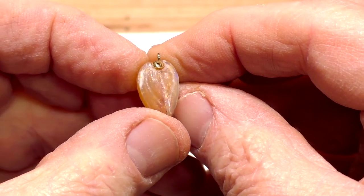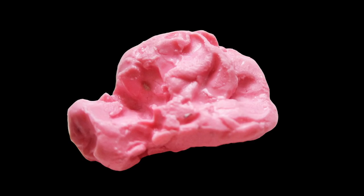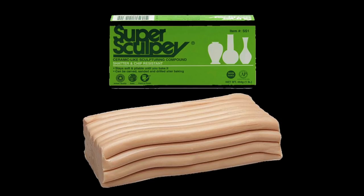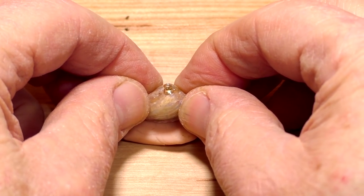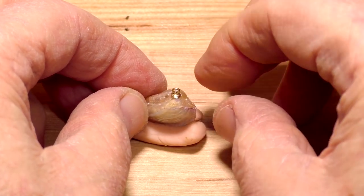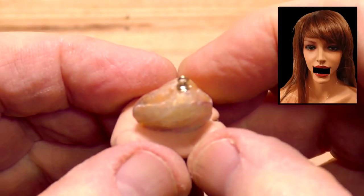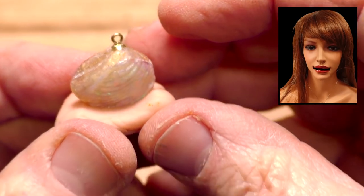Looks good. So how do we hold it in place? Well, this is Super Sculpey, a type of clay. We insert the pendant into the clay and get it straightened out. Looks good, and now we just let it sit for at least five minutes. Quit messing with that clam — let's get down to business. We've got questions that need to be answered. Give it a rest, Sheila.